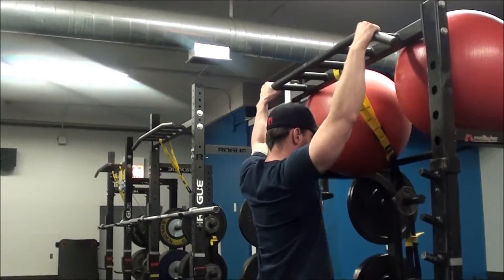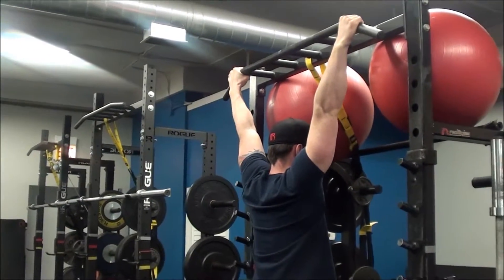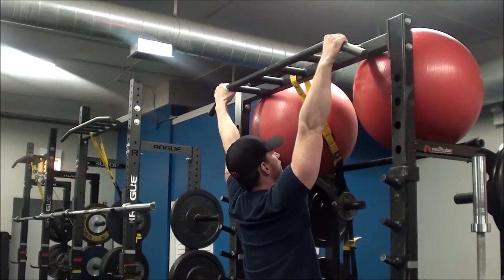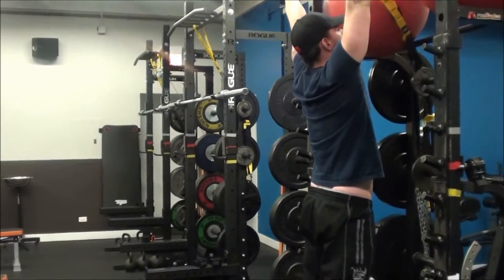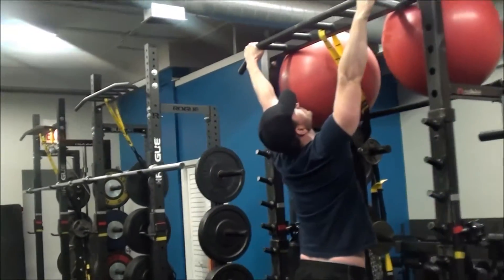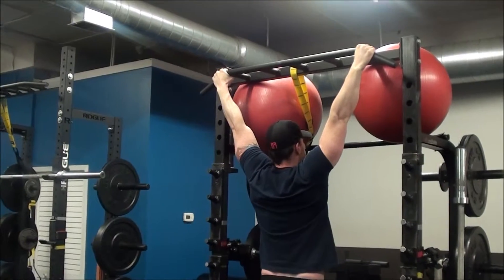Get a solid grip and come down underneath the bar into a dead hang so your arms are fully outstretched and your abs are tight. I'm going to cross my ankles to keep my legs behind me so they're not contributing too much to the exercise. The goal is to lift my chest up toward the bar and pull my elbows behind my back.